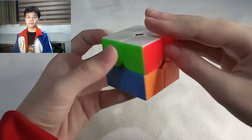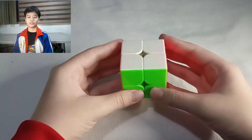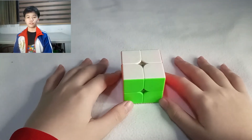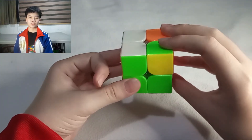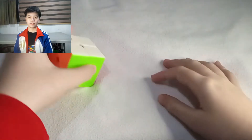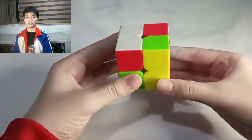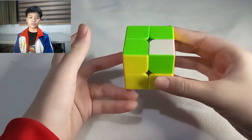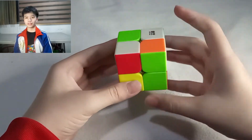I will teach you two basic patterns that you will use later in this tutorial. The first pattern is up, left, down, and right. The second pattern is: turn the top with your right hand, then turn the right side up. Do the same with your left hand, then repeat the pattern again but downwards. Just practice these two patterns until you memorize them.